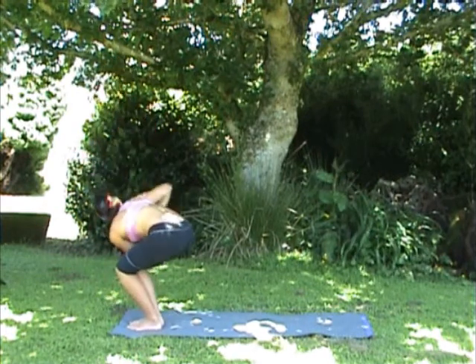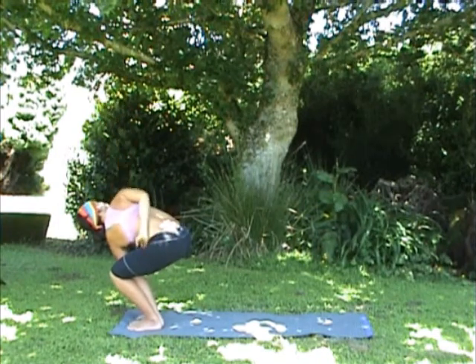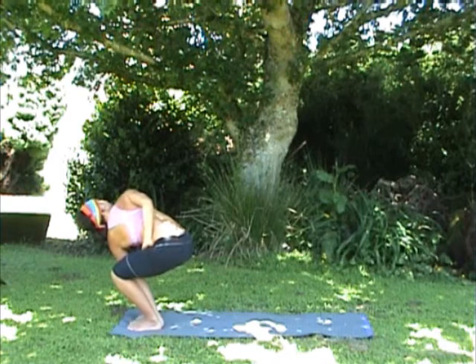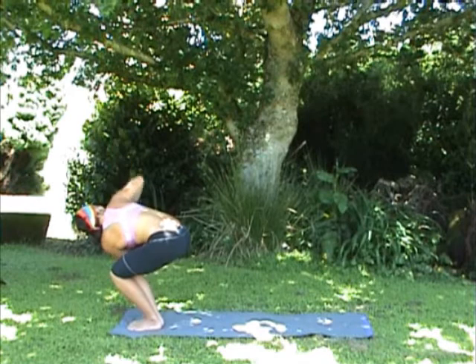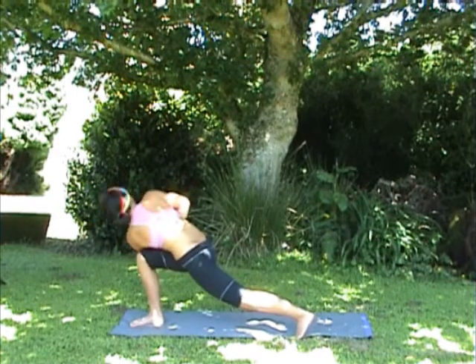Exhale twist to the opposite side now, really challenging the thighs, coming into any variation you like — opening the arms, taking the bind. We're twisting or wringing the organs out like a dirty face cloth — very cleansing, all these twisting and lateral postures. When you've had enough, after five breaths or so, step that left foot back, staying in your twisted prayer.